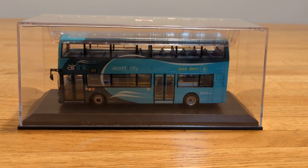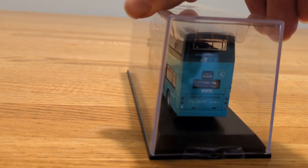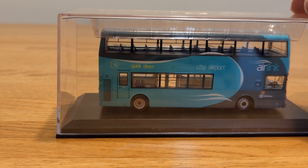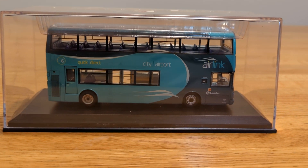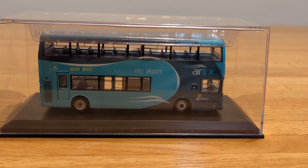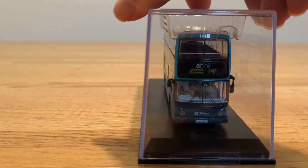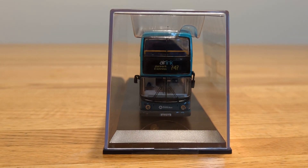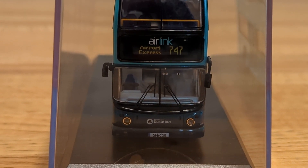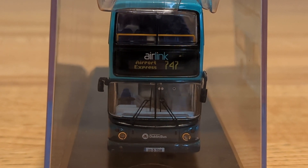It's a different color — it's blue, so that's interesting. Taking a quick overview from the back, then down the side, it's basically the same thing just without any doors. And taking a look from the front, zooming in — it says Air Link Airport Express 747, with the Dublin bus symbol right there on the front.